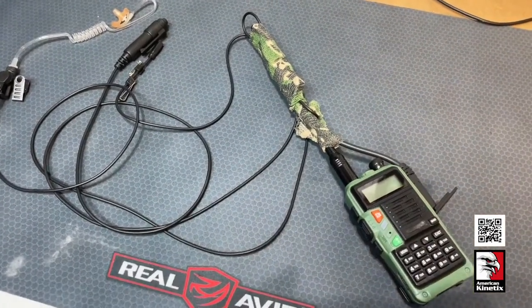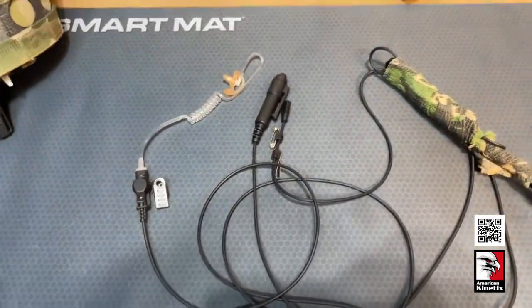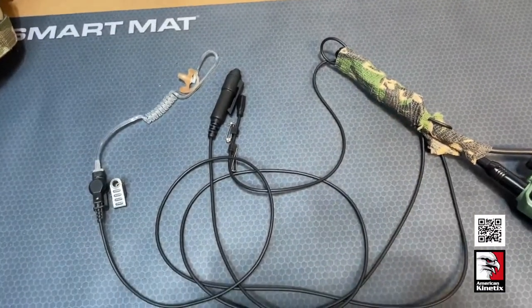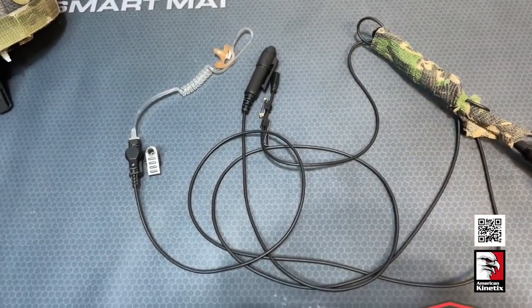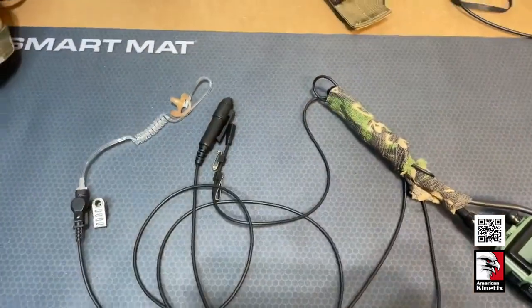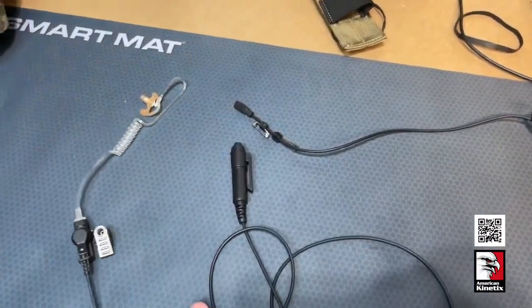Let's talk about surveillance kits for radios. There are a couple different versions: you've got a one-wire, a two-wire, and a three-wire. It adds to complexity as you go up in the number of wires, but it also benefits you from a concealment standpoint.